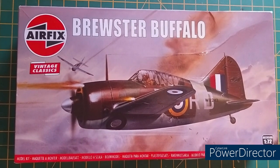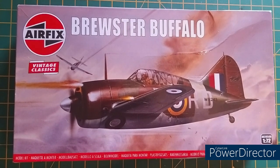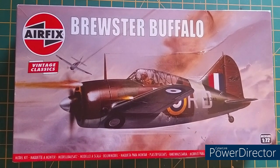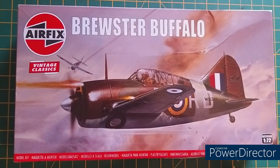Hello, welcome back to another Models By Me. This time, because I've alluded to it, we'll be unboxing Airfix's vintage classic, the Brewster Buffalo in 1/76 scale.